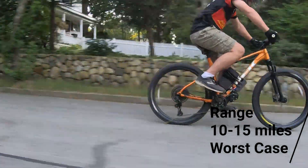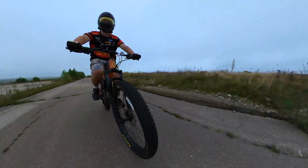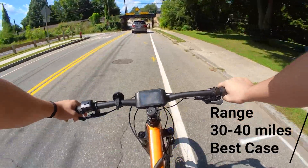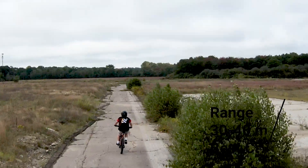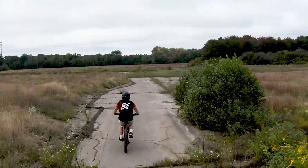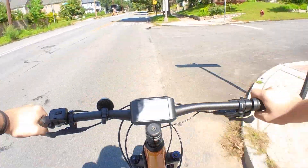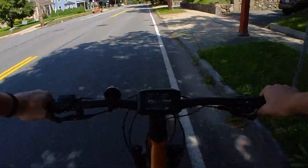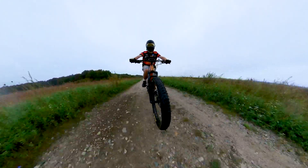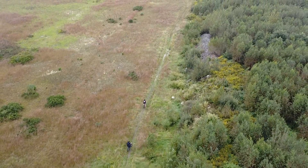For range, we're getting 10 to 15 miles on one charge, but that's going 35 to 45 miles per hour with no pedaling. If you were to ride with pedaling and low assist, you could get up to 30 to 40 miles on a single charge. For real-life testing, so far we've done over 100 miles on the bike. Riding in the street is exhilarating, as you can keep speed with the cars and overtake them in the bike lane. The tires are 27.5 inches, making them capable of overcoming anything on the road with ease.